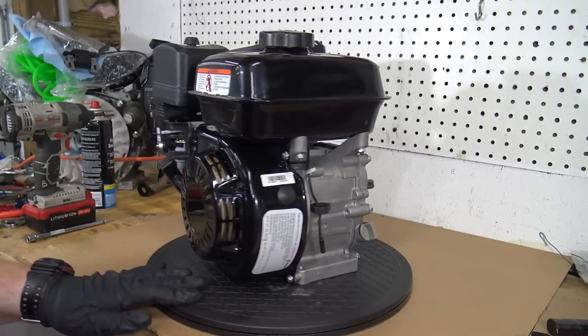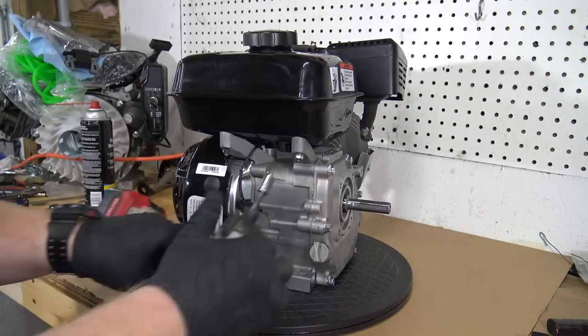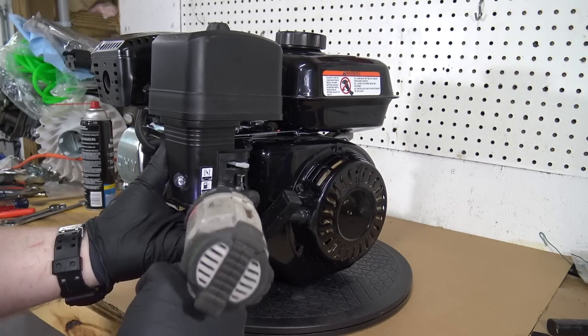First we need to remove the two 10mm nuts on the rear of the gas tank. There are also two 10mm nuts holding the airbox onto the carburetor.